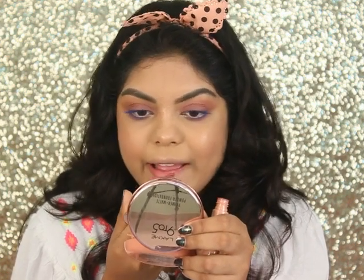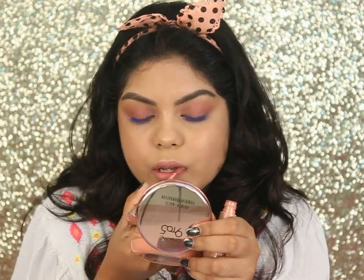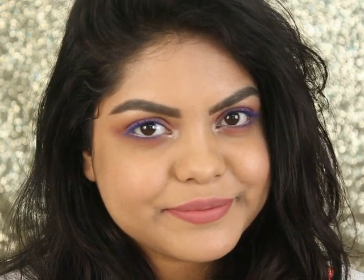Here I'm using the same lipstick in the shade Blush Velvet. You can also use a different lipstick, but I really wanted to create this tutorial with only Lakme products. This is look number one, which is really soft, quick, and easy. You can also go with a winged liner or a simple liner. So this is the first simple and glowy makeup look.